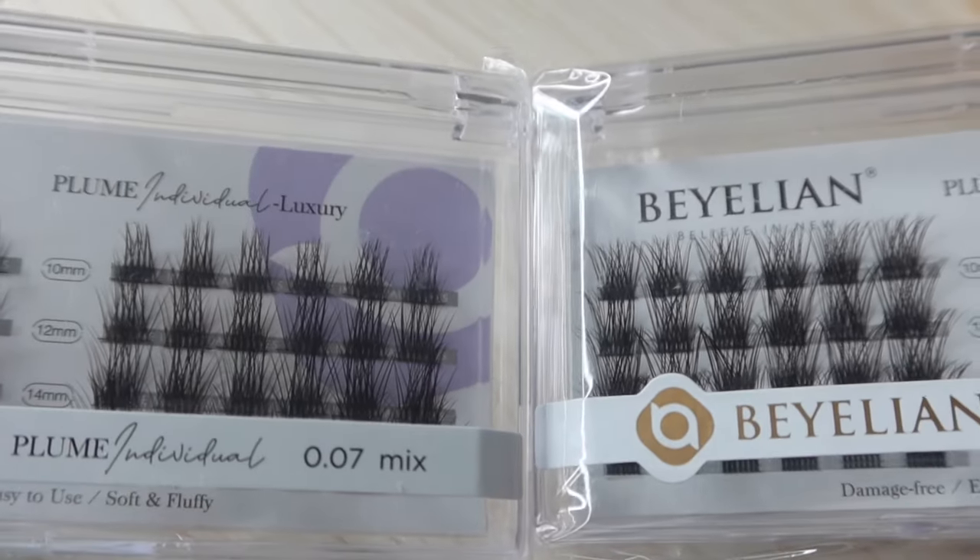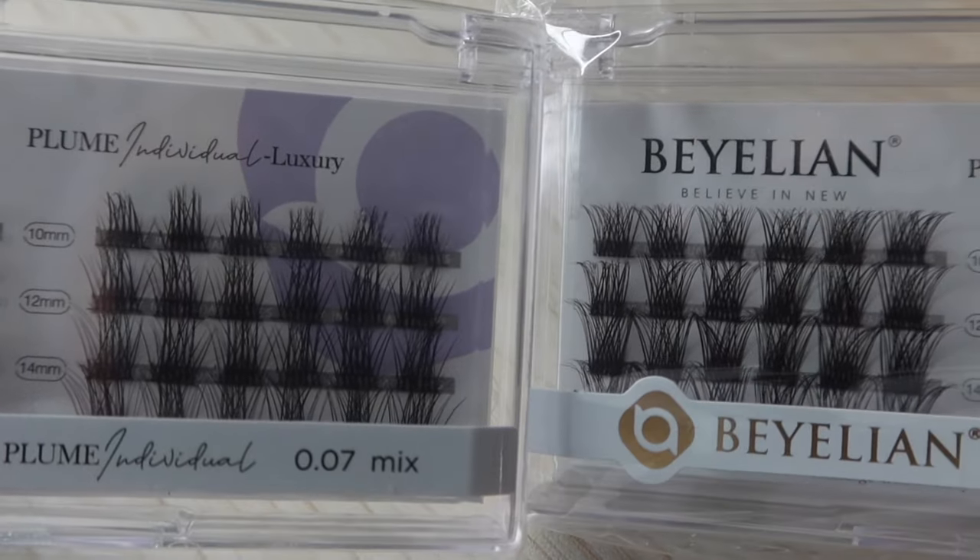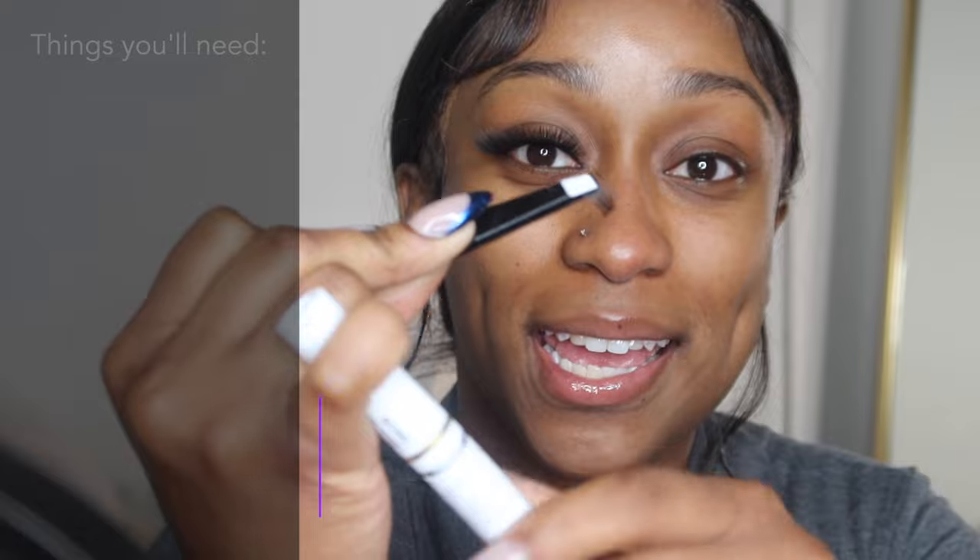The 10mm is going to go in the inner corner of my eye because I don't want it as long — I want more of a cat eye effect. If you want a more dramatic cat eye, you would use less of the longer ones and more of the shorter ones so you can really see the graduation come out. I wanted them to look full and then get shorter toward the inner corner, so that was the look I was going for.